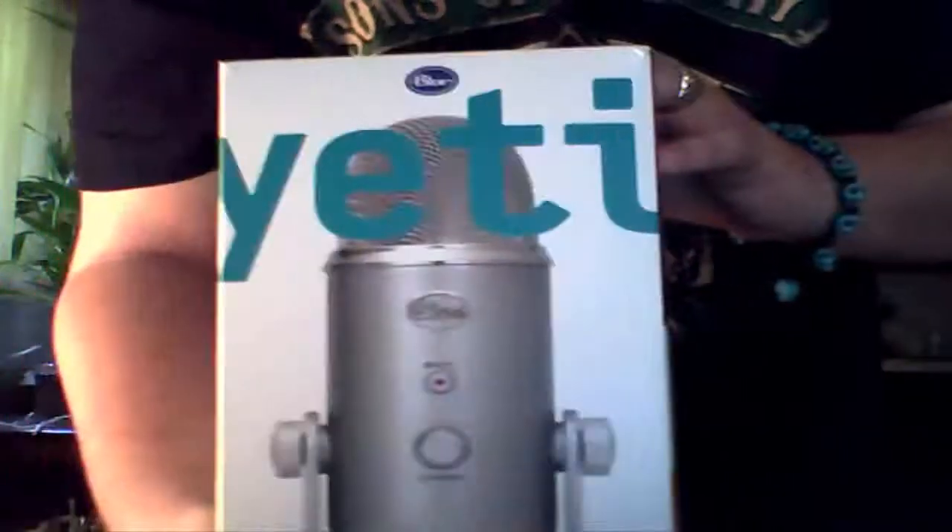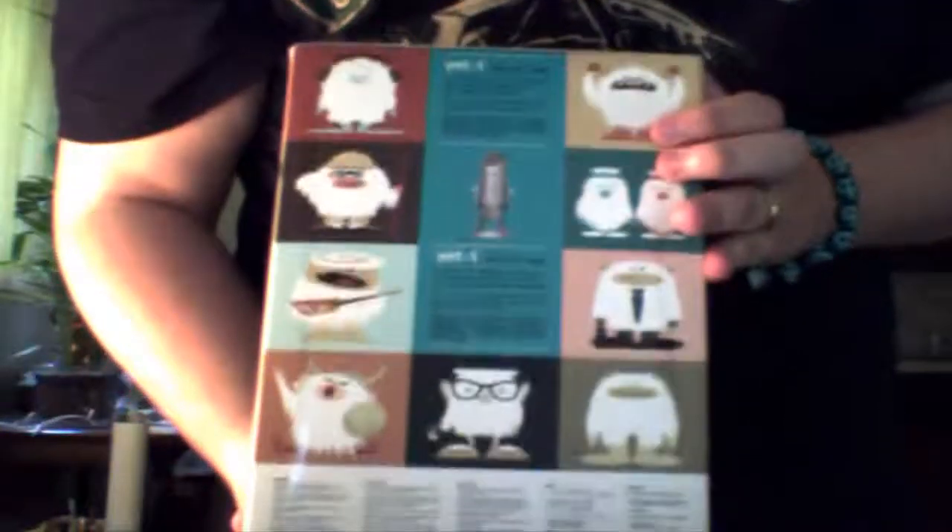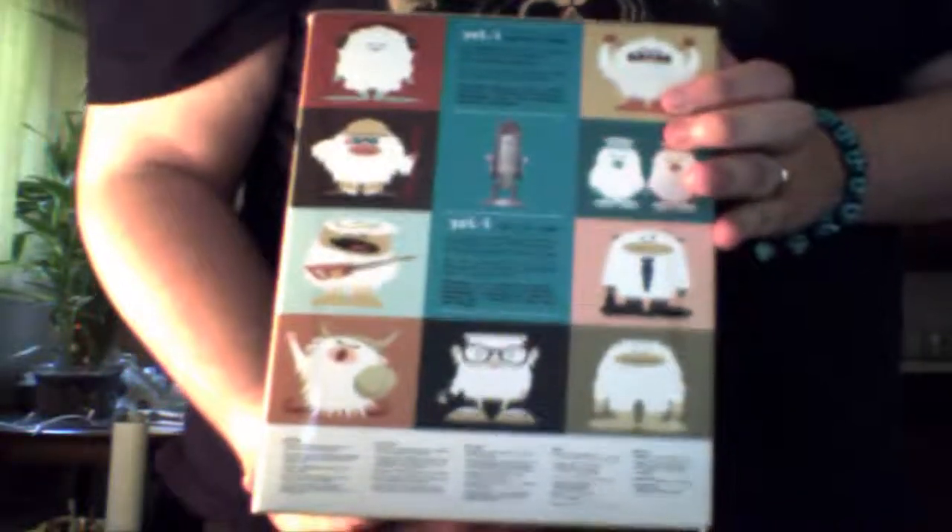Another thing that I'm going to be unboxing today is — sorry, I'm out of the cam — is this big one right here. You guys can't see it, it's a Blue Yeti mic. Kind of got a rough view of it. Here, let's stand up. Right here, Blue Yeti.